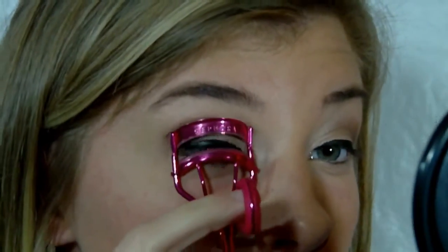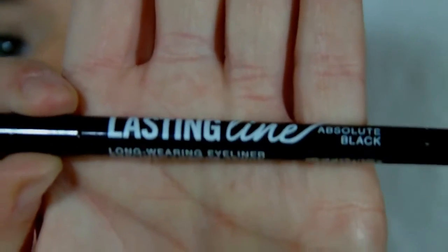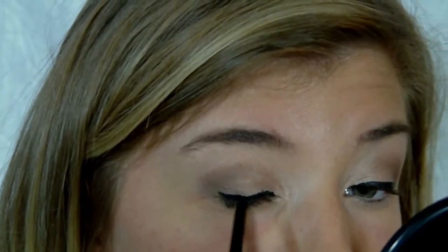I'm not adding a wing or anything today, but you can always add a wing if you want — it's your preference and how comfortable you are with it. This eyeliner is kind of hard to use in the inner corner just because it's so fat. Then I'm using my Sephora eyelash curler, curling all my lashes — make sure you get all the way to the lash line. Then I'm using my Bare Minerals Lasting Line eyeliner in absolute black, going over the other eyeliner to deepen the black and fix the inner corner so it's not so jagged.